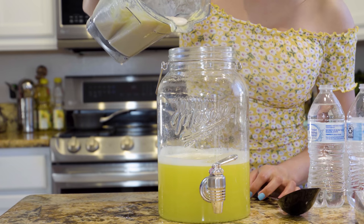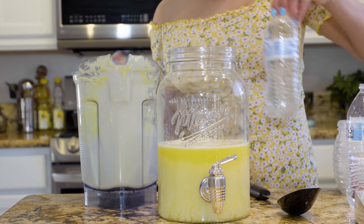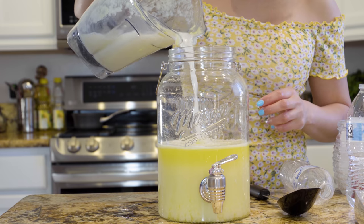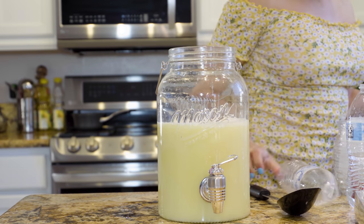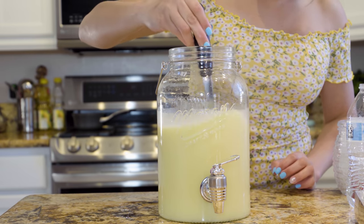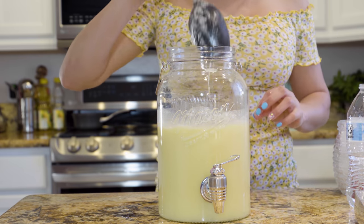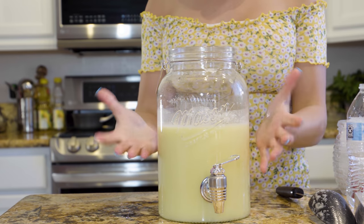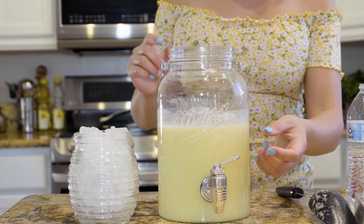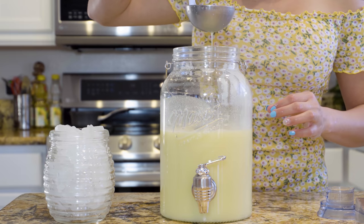Now we're going to transfer it into our jar. Into our blender, we're going to add the rest of our water. Now we're going to mix it and taste to see if it's sweet enough for your liking. For me, this is perfect. You can also add ice if you want, but I don't like doing that because it's going to dilute the drink. I like to grab my cup with ice and serve it. Before you serve, just make sure that you mix it so there's no foam on top. And we're ready to enjoy.